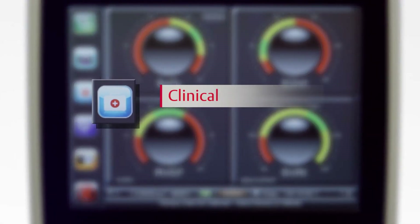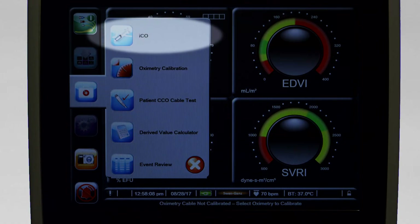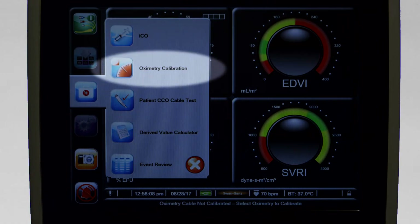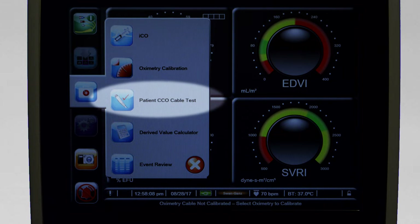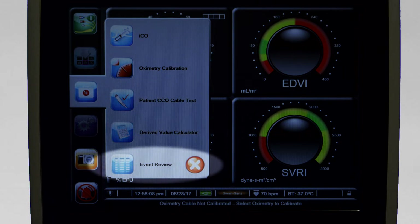Selecting the clinical actions icon gives you access to important patient information and system functions. These include intermittent cardiac output, oximetry calibration, patient CCO cable test, derived value calculator, and event review.